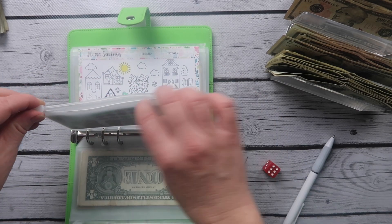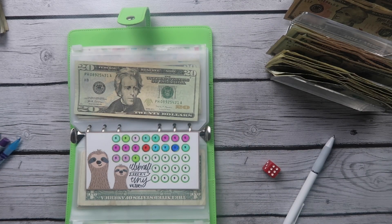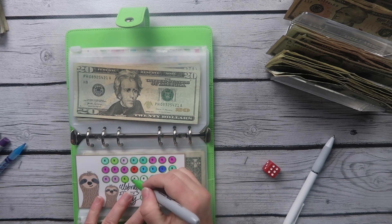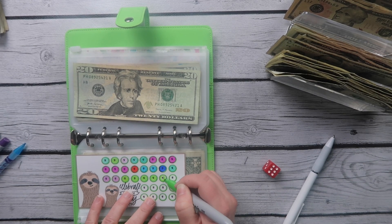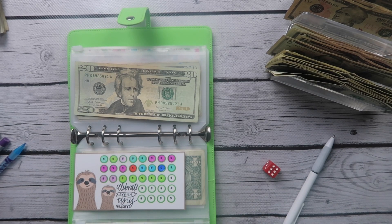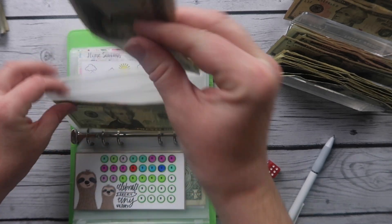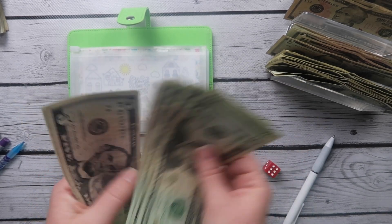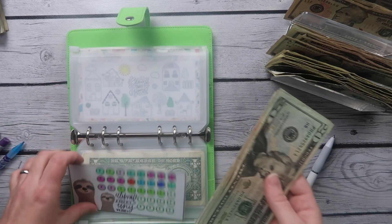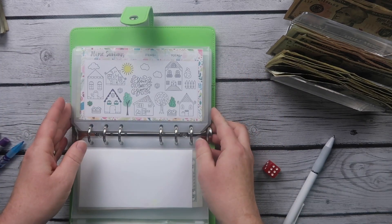All right, sloth challenge — we've been doing this one for a while. Let's knock out $20 on this one. We're coloring in 4 squares. We're almost going to finish this one — just $245 away. Counting it up: we have $115 in the sloth challenge. I'm going to put that in the back so it doesn't smear on the envelope.